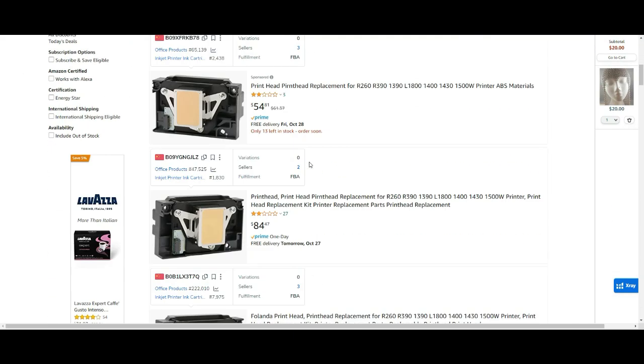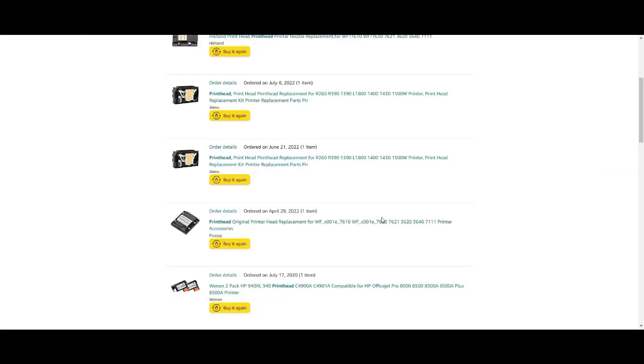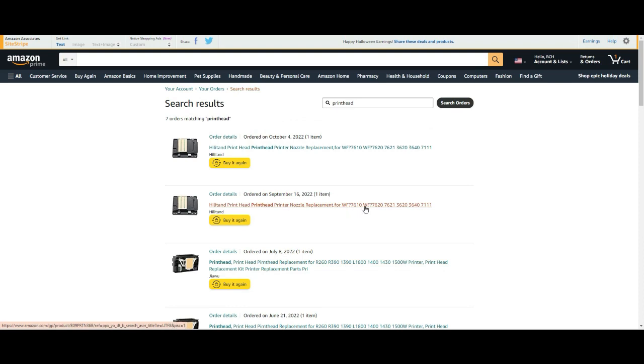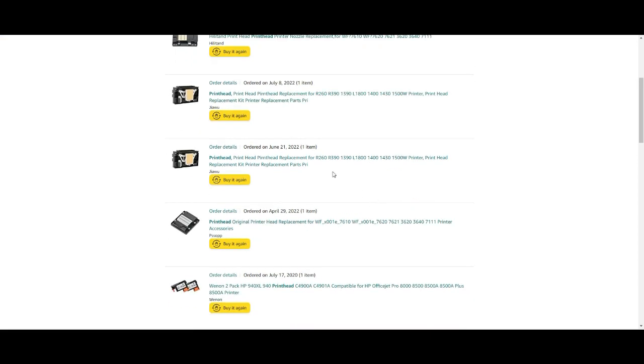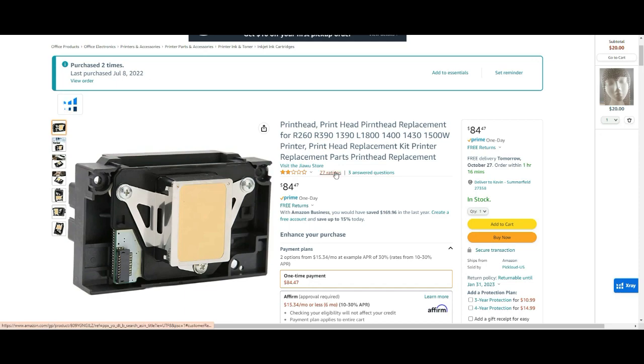Let's see what printhead prices look like on Amazon - $80, $54. I actually bought printheads from Amazon. For all those orders, only one WF3640 order worked. All the others got returned. For the L1800, I bought one, it didn't work, and I returned it. The second replacement wasn't even for the L1800 - it was for another model dressed up to look like an L1800. So it's a total scam. And if you see the reviews - 27 ratings, two stars.